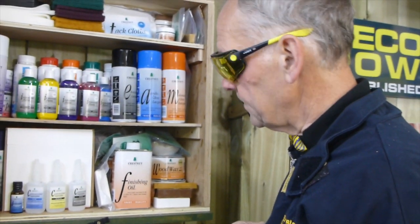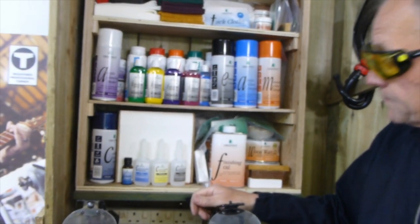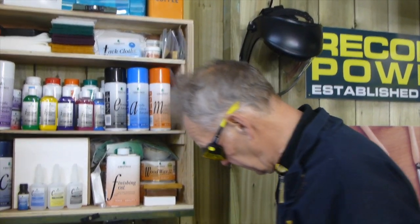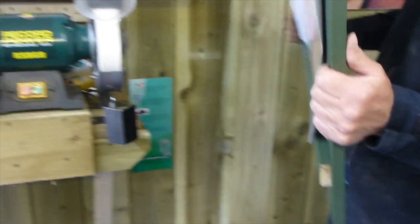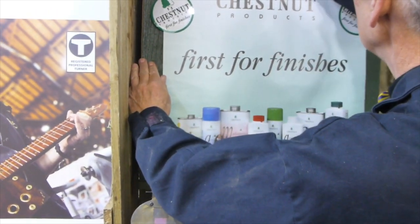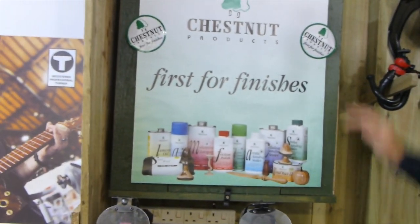You could go to Chestnut directly to buy the products, or you can get them from Snape and Woodturning, D&M Tools, Tool Post — a lot of the major woodturning suppliers stock Chestnut because, as it says on the door, they are the first for finishes. I've used nothing else but Chestnut in the last 17 years that I've been doing this job and I've never had a problem with any of the finishes.